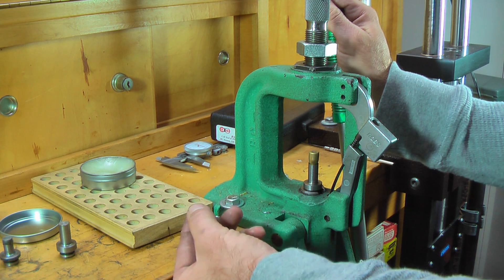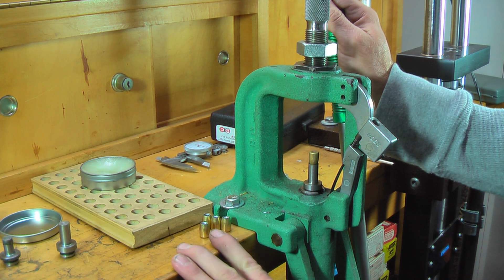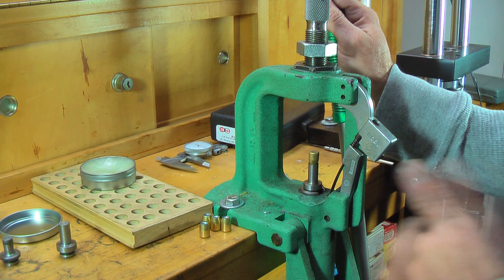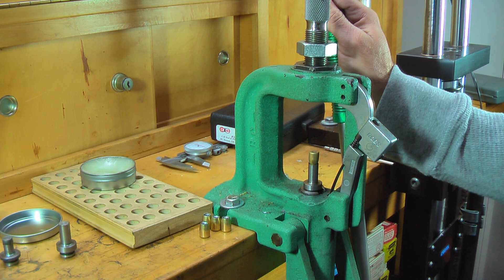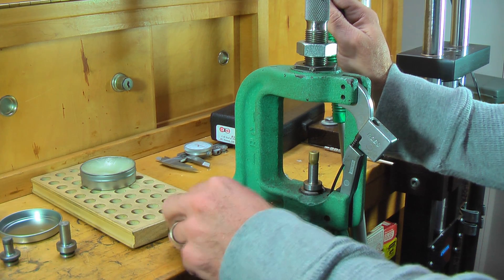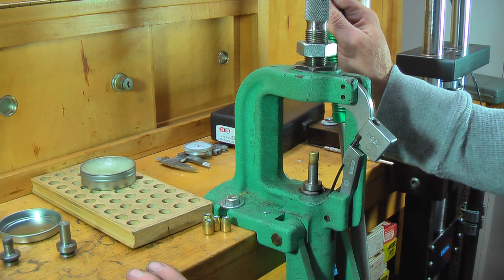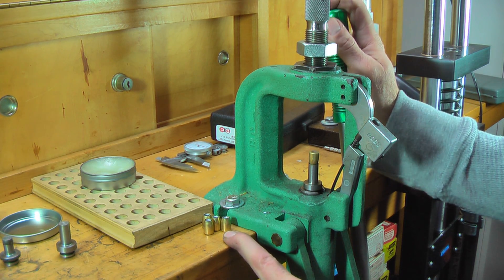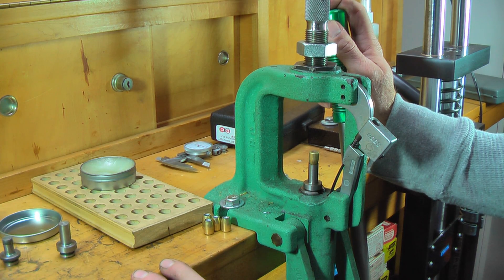This is not about making mass quantities of ammunition or bullets — this is about making better bullets. And if you set it up like a production line, where you make several thousand jackets at a time and several thousand cores, you can make quite a few bullets in a day — probably a couple thousand in several hours. With the availability and cost of ammunition fluctuating, sometimes it's available and sometimes it's not. This gives you the ability to make a nice quality jacketed hollow point to your exact specifications.